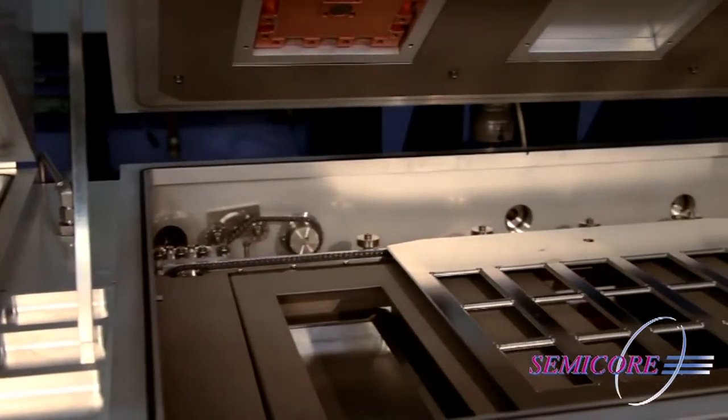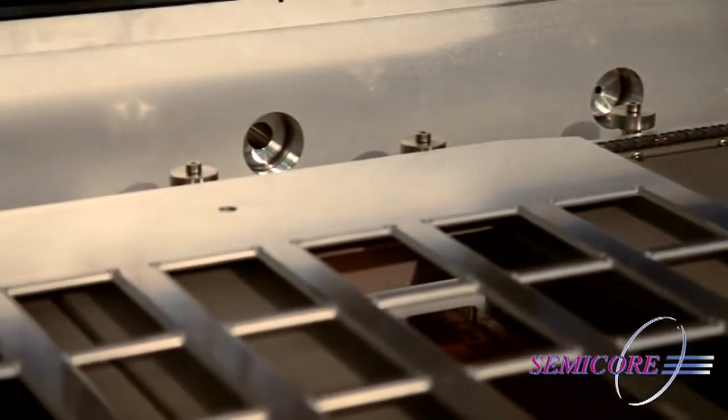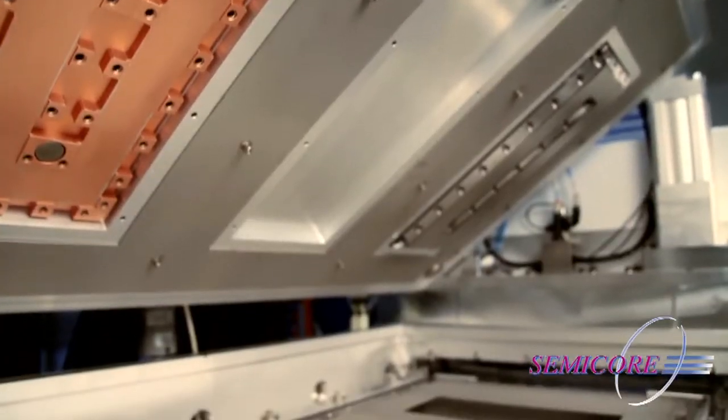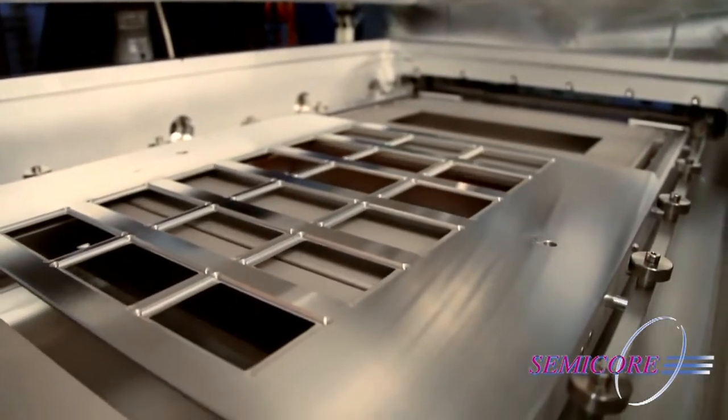Typically, the process is configured as either a sputter up or sputter down format, and sometimes both. Customized pallets can accommodate most substrate requirements. Substrates are placed on the pallets and loaded into the load lock accumulator.